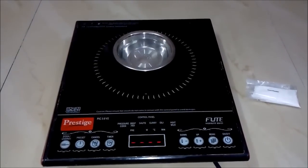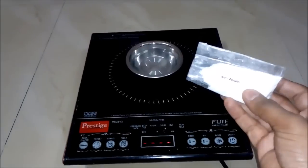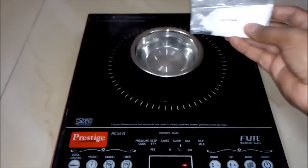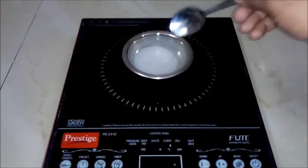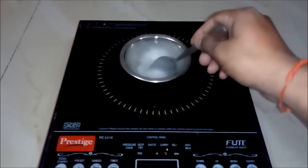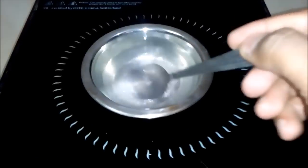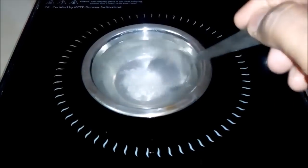Once your water gets heated, we will add some quantity of alum powder to this bowl. And we will stir the solution, keeping on stirring until the alum powder is totally dissolved into the water.